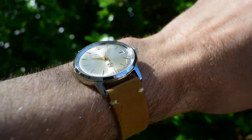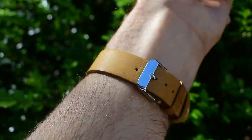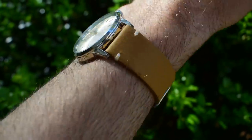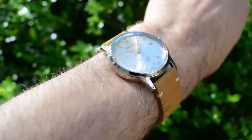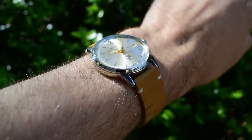On wrist: super compact, nice and light, 20 millimeter lug width. Chances are you'll have a bunch of 20 mil straps lying around the house. This one is more than slim enough to take one-piece NATOs — I reckon a vintage distressed leather NATO would look really, really good with this one.